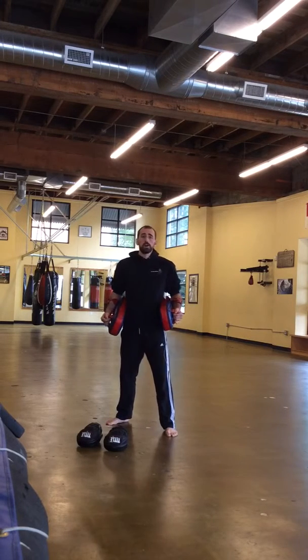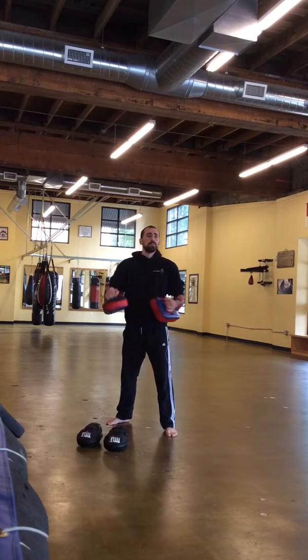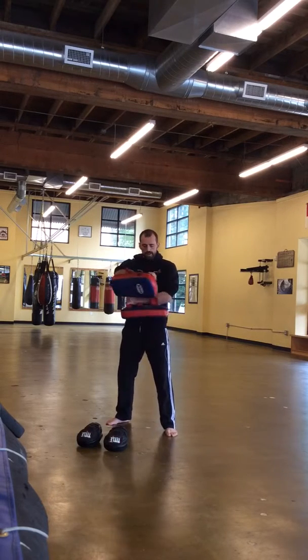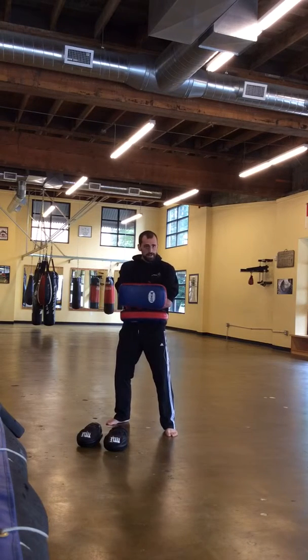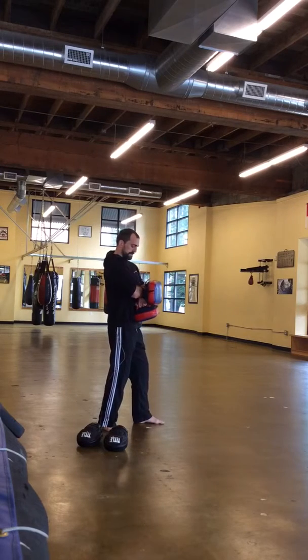One other option is for a long knee or a foot jab when they're pushing the force. On that, I'm going to stack the pads — here's this one bracing against my stomach, and then I stack the other pad on top so they've got a nice solid surface. You can see that they're bracing against my body.